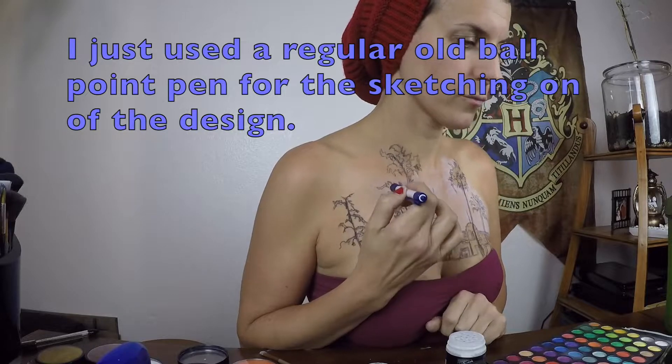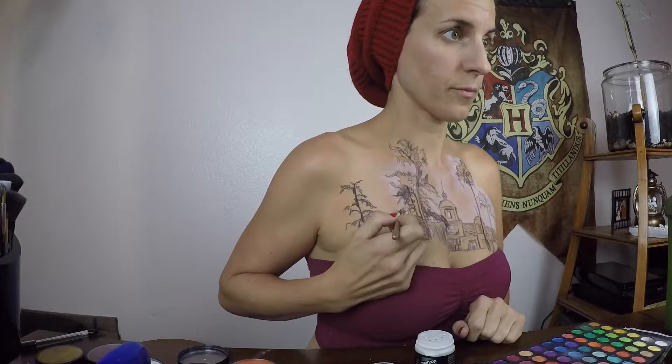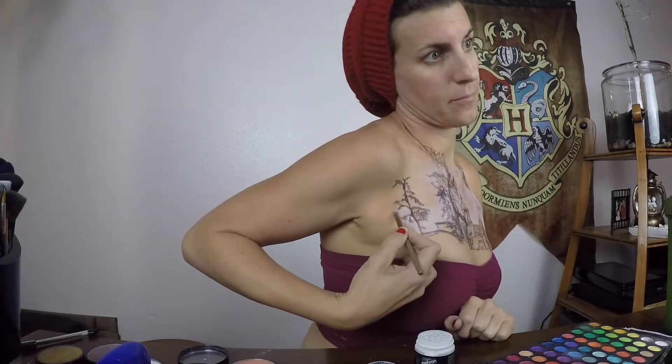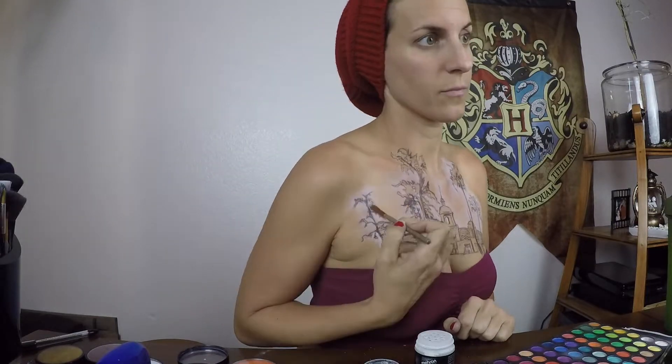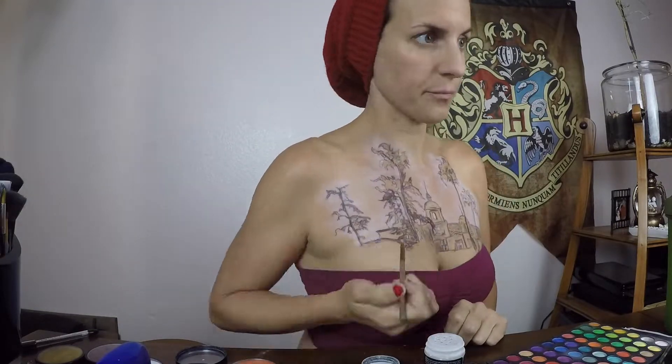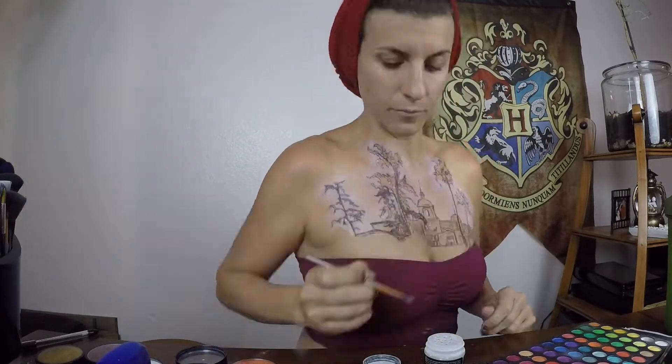I didn't record the whole drawing on of the design because I feel like that's not something I'm going to teach you. We all draw differently and you can draw whatever design you want. I went in and filled in all of the areas above and around the design with ultra white setting powder. I use this whenever I'm going to use a brightly colored or light colored body paint — it just helps it pop.